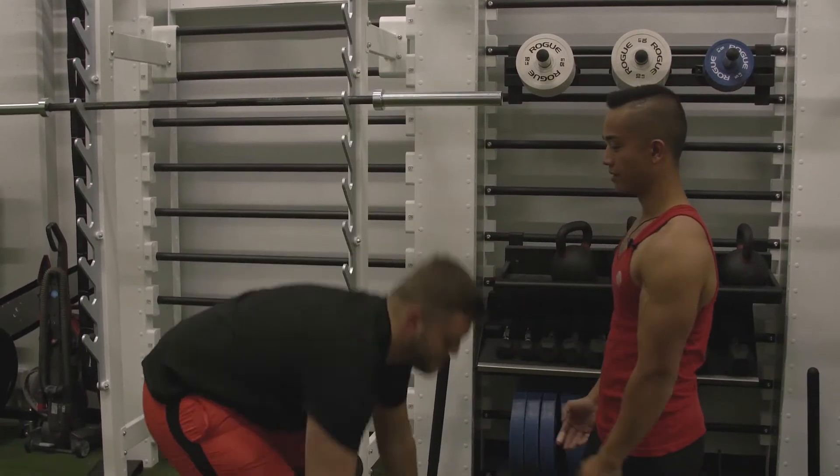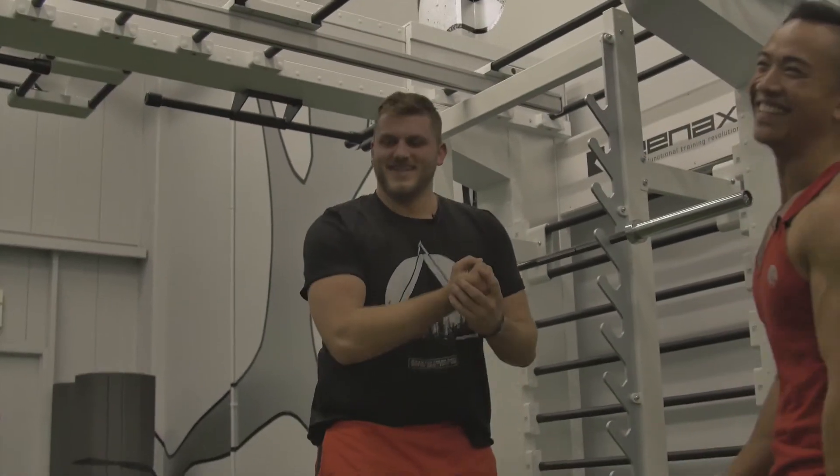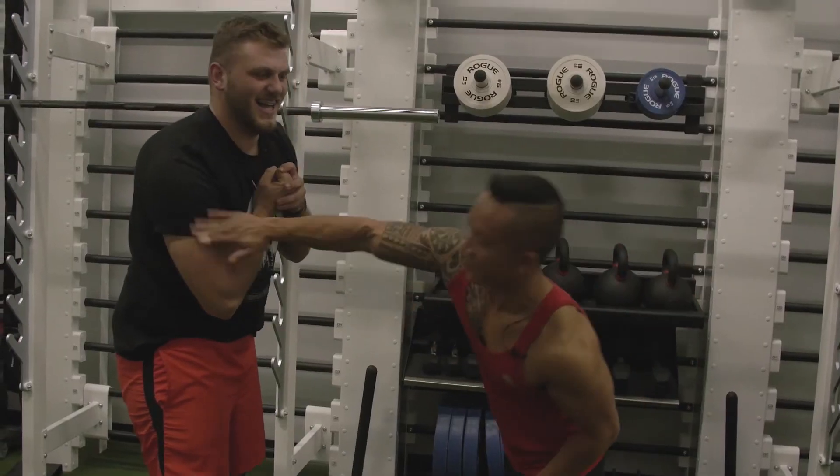Just pump these out till failure. There you go, get that flex out, there you go.